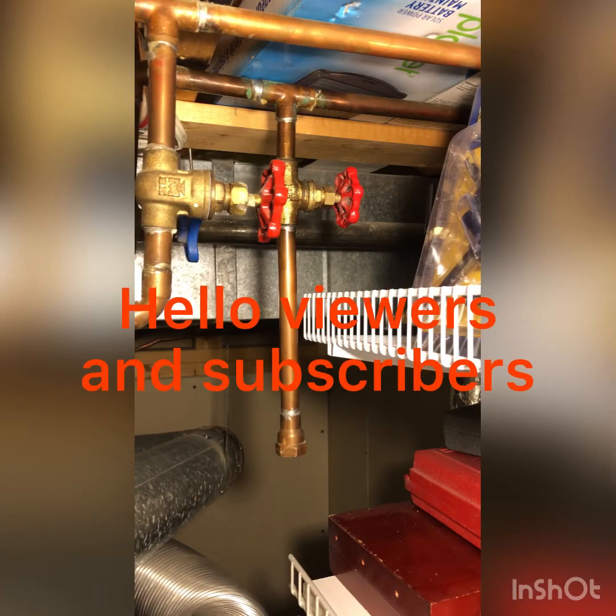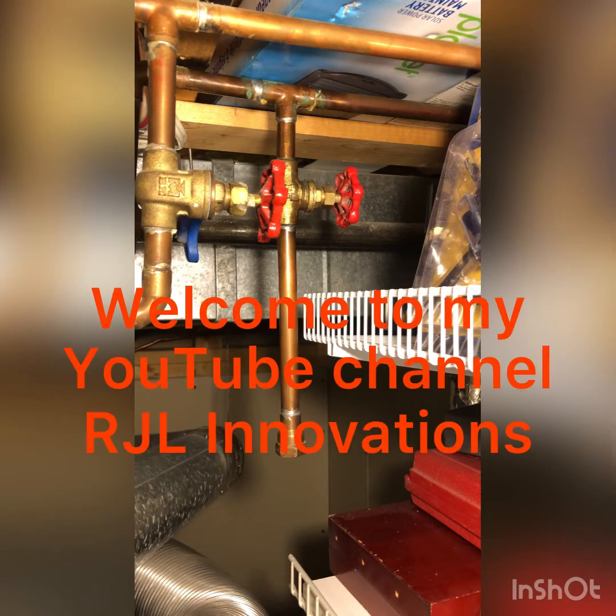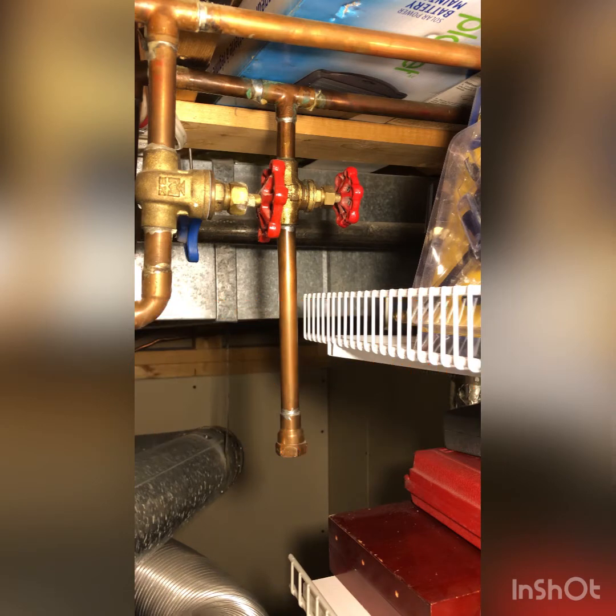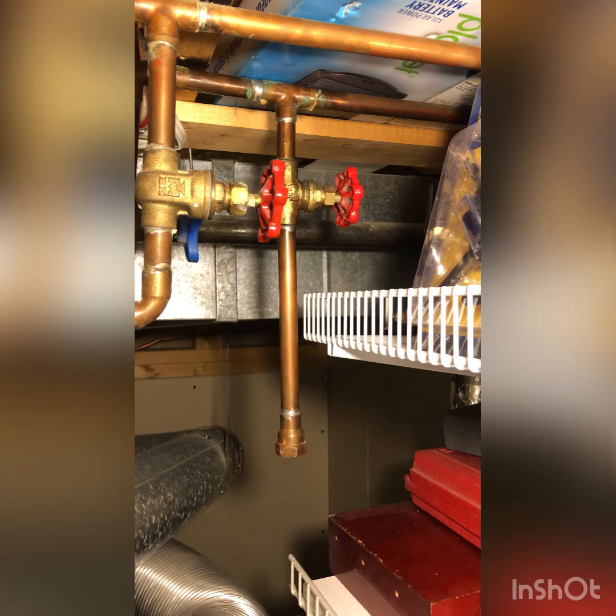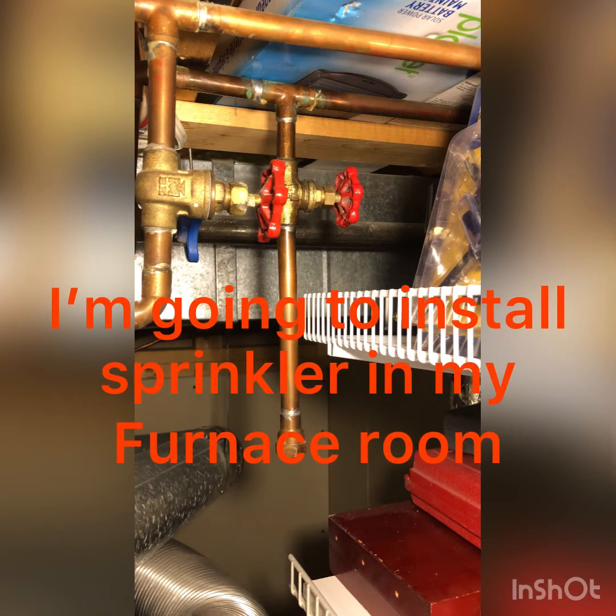Hello viewers and subscribers, welcome to my YouTube channel RGL Innovation. This video is all about fire and safety. I'm going to install a sprinkler in my furnace room.